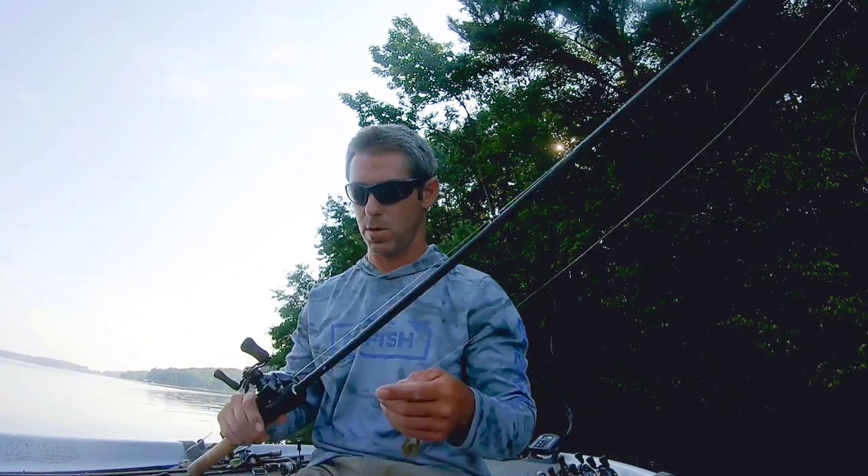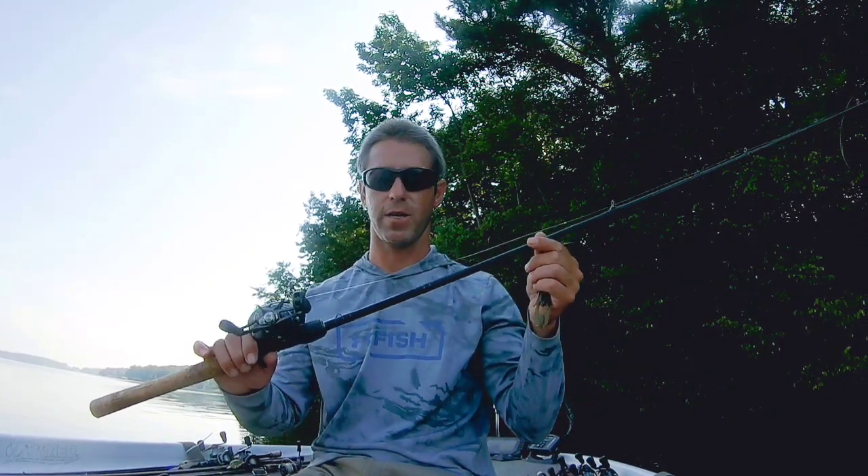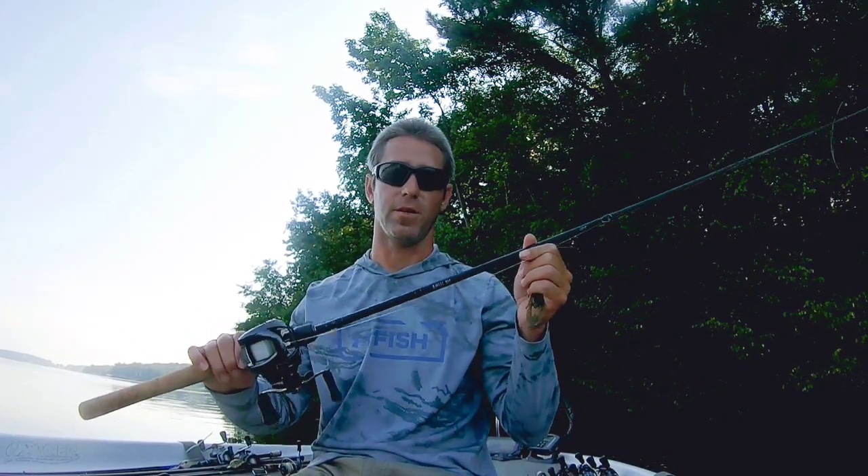First thing I want to talk about is my rod and reel. I use the 2SB — this is an 8 to 1 gear ratio. I've got it on a Daiwa Kage 7-1 rod, which is a heavy fast action 7-1 rod.